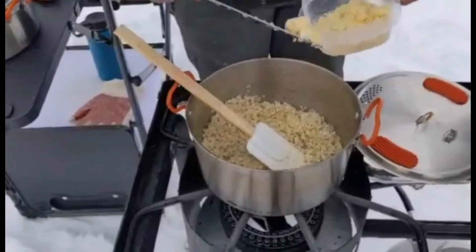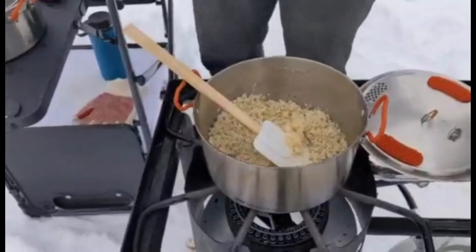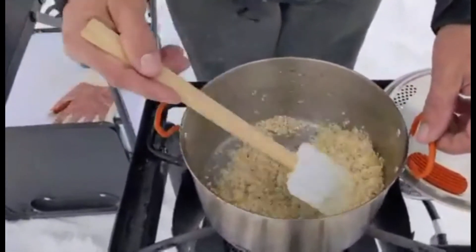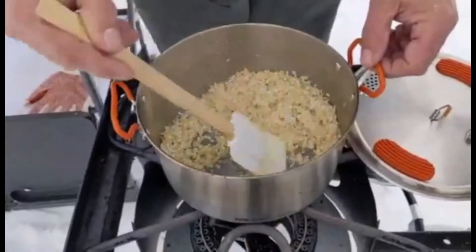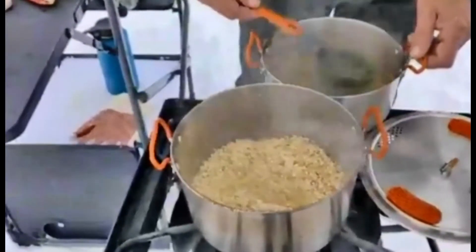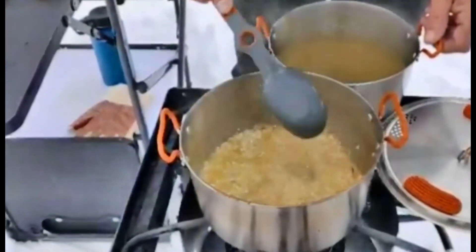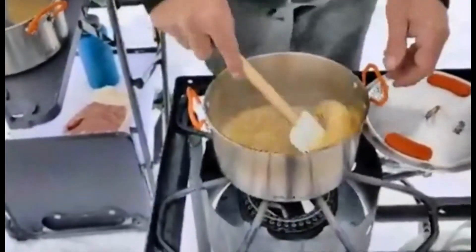Let's put a little bit of garlic in there — you can never have too much garlic. Now we're going to get our chicken broth in there, probably three quarters of a cup, maybe a cup to start. That would be about a cup, four ladles. And start the process.